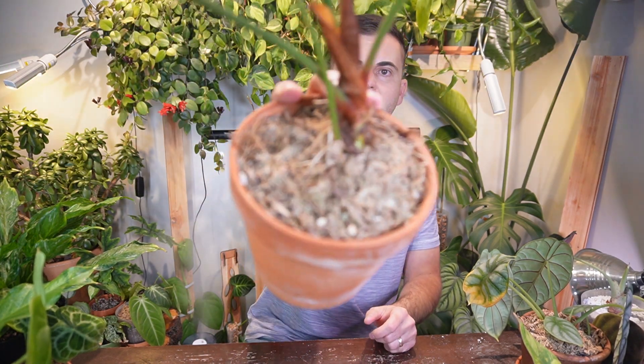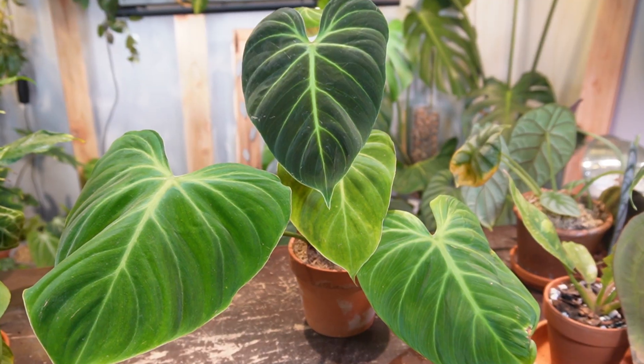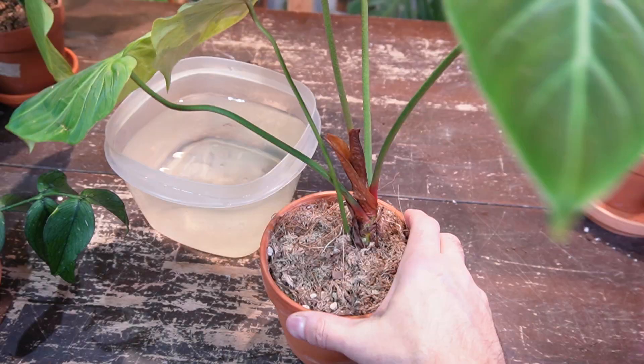Hey, I'm Jeff and welcome back to another video. I have a few house plants that are currently in sphagnum moss, and I particularly don't like it as a long-term growing medium. So I want to take them out of the moss and put them in a nice chunky airy mix. This is my Philodendron El Choco Red — it was inspired by a wild one I found online and ordered.